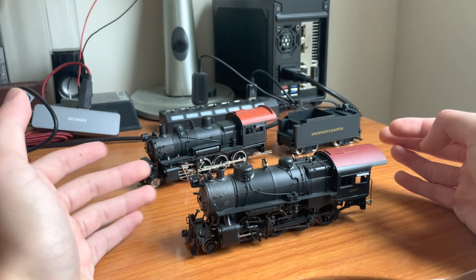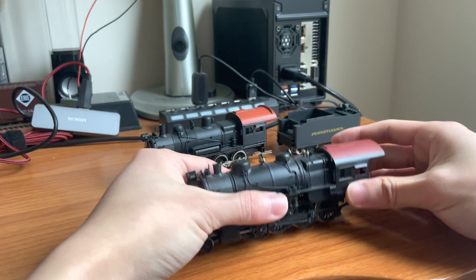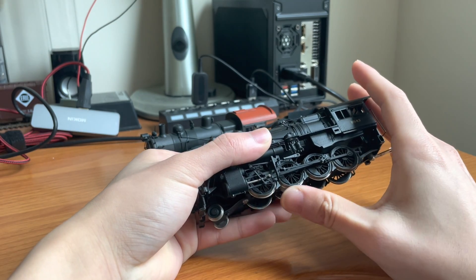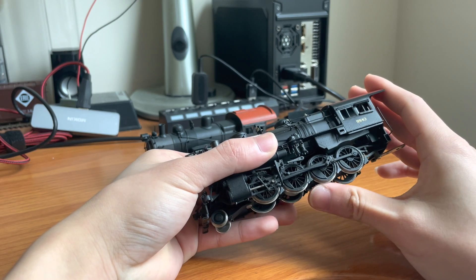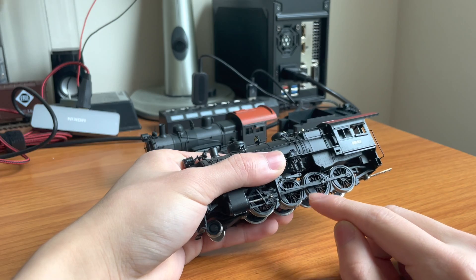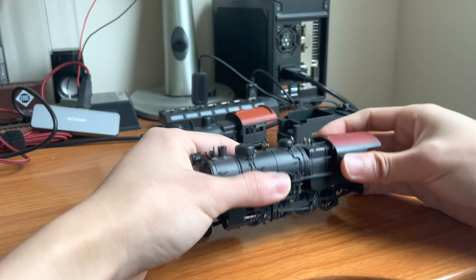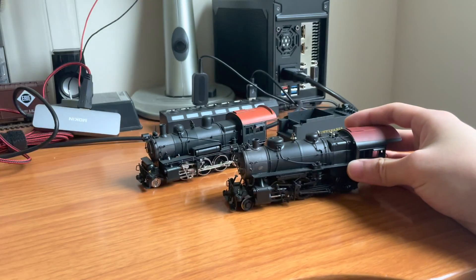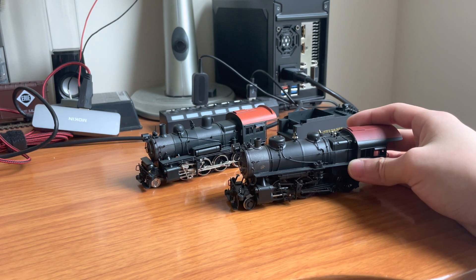Now let's talk about the wheels, which are honestly usually the most common cause of a short. The drivers are pretty straightforward — there's not too much you can do if there is a short. The most common thing I've had with shorted out drivers is the brake shoes.